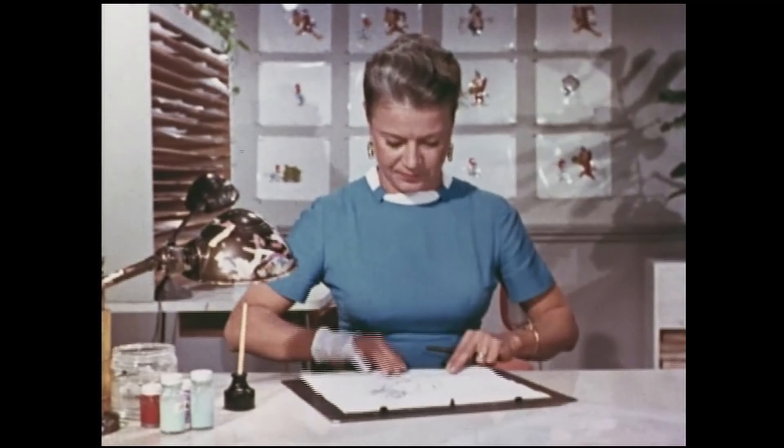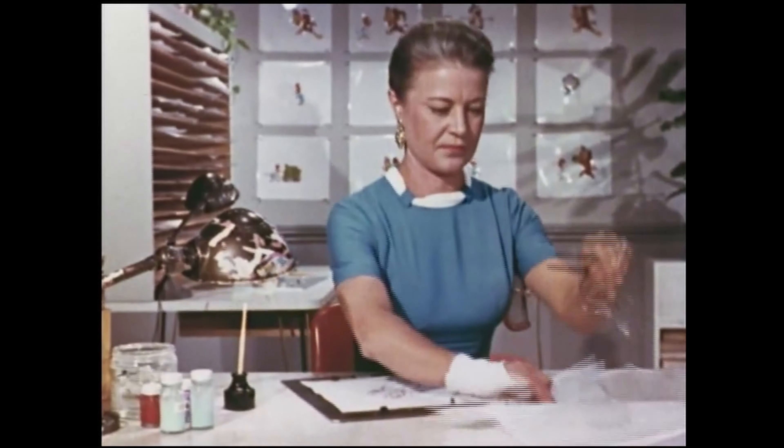These are a few finished drawings that we just made for one of our cartoons. It takes thousands of drawings like these to complete one short cartoon film. First, we transfer these pencil drawings to a cell. This is a cell. Here's Donna, ahead of our inking department, at work.